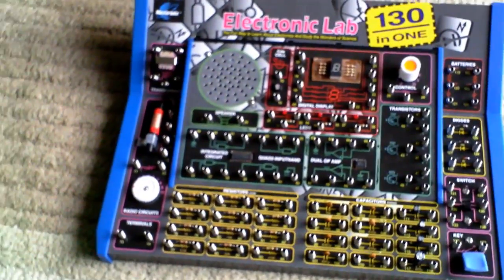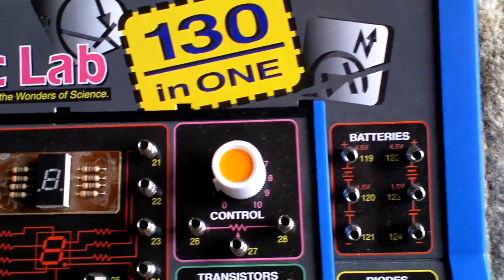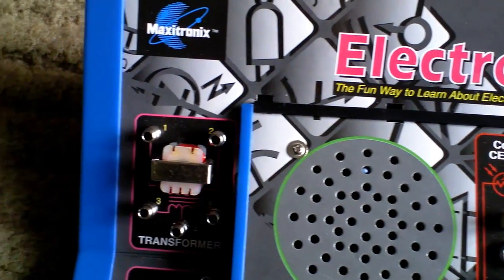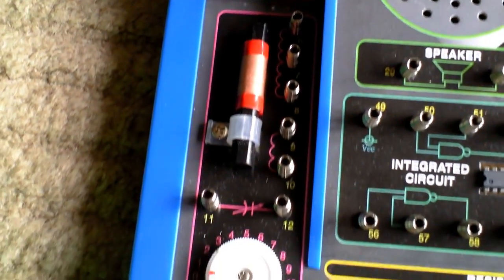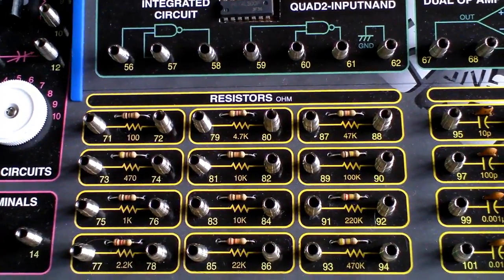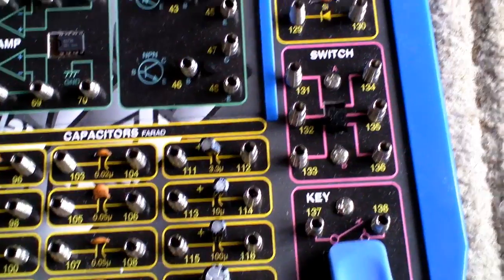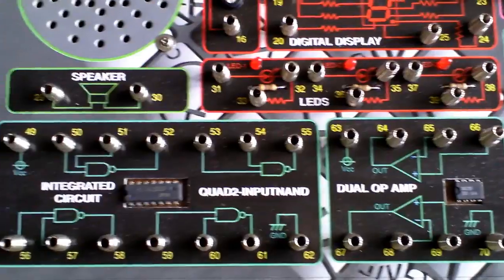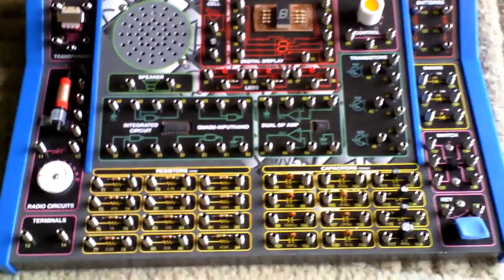Here's the board itself - it's in really good condition. Starting from over here, you've got a volume-type control, an LED circuit, a built-in speaker, a light cell, an audio amplifier, and radio tuning circuits for building radios. Moving across, you've got a bank of resistors, then a bank of ceramic capacitors, followed by a switch, some radio diodes, some transistors, and also a couple of integrated circuits, as well as a few LEDs.